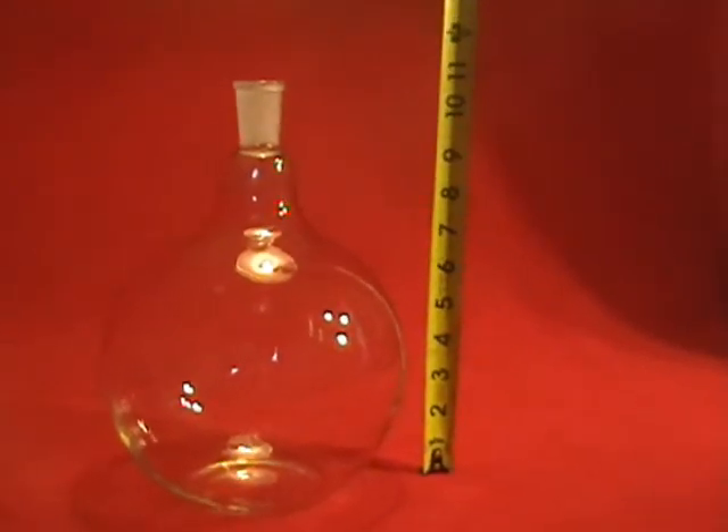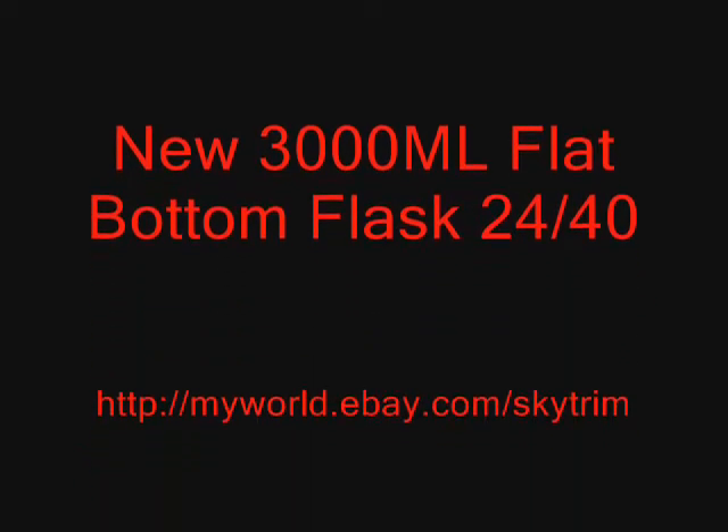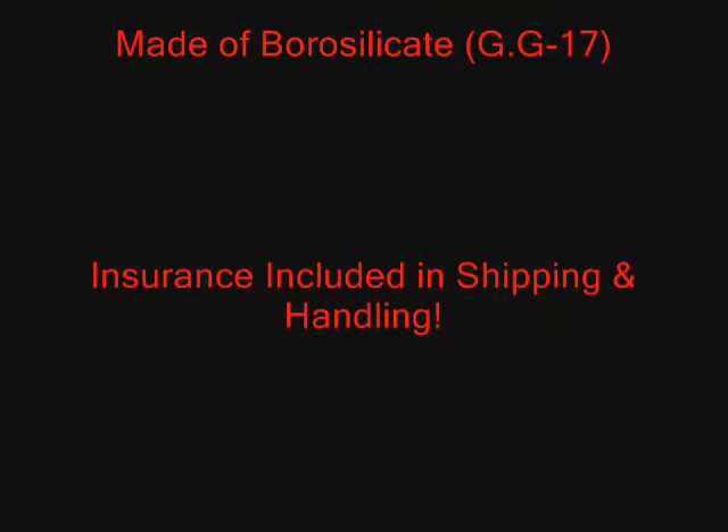Shipping and insurance is included on every order, even internationally. I try to get orders off within 24 hours of payment. Any orders made after 12pm Pacific Time Friday will be shipped on Monday. Please review all payment and shipping terms before purchase.